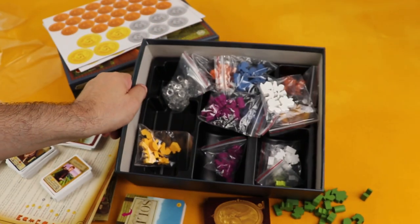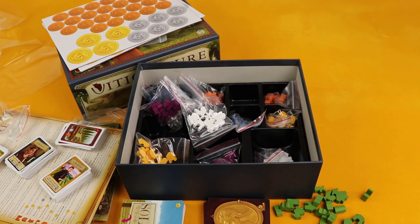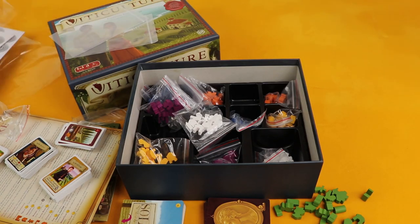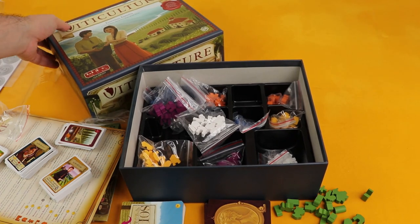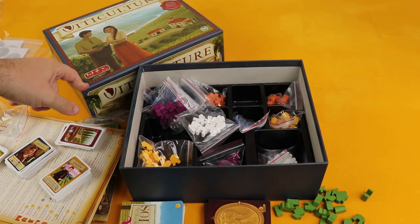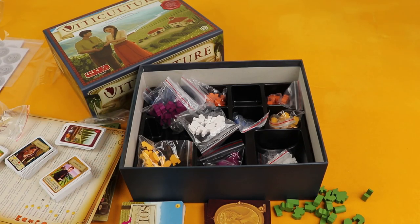The box does have an insert, which is awesome to keep everything packed and organized. So yeah, that's what you get in Viticulture. I hope you enjoyed the unboxing and that it was useful to help you decide if you're interested. Wait for the playthrough if you want more information on the game — it'll be up sometime in the future. With that, I'll see you later guys, bye!